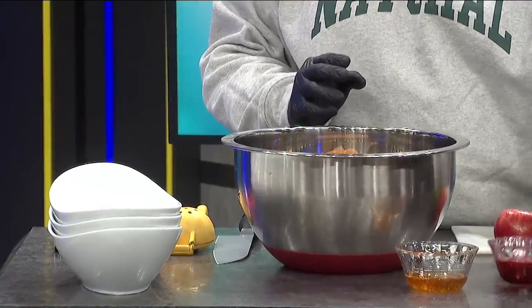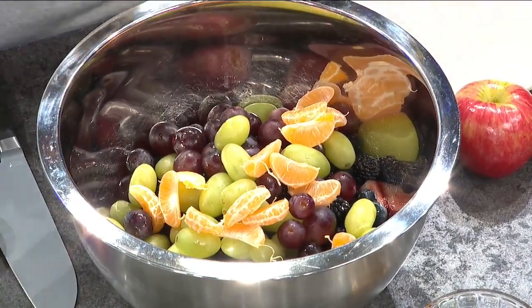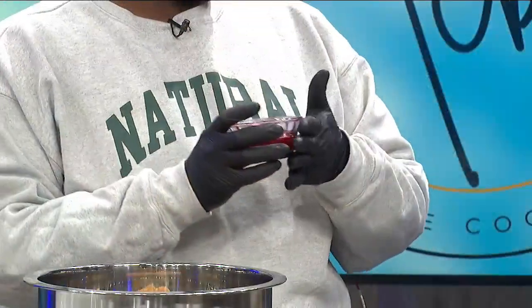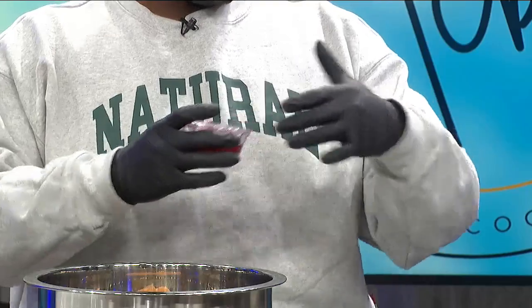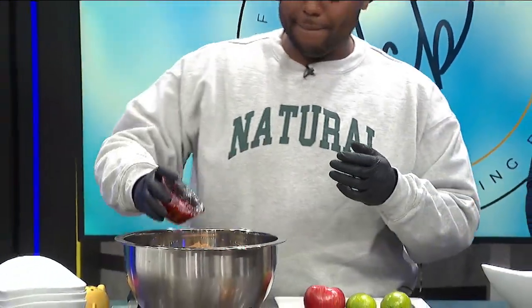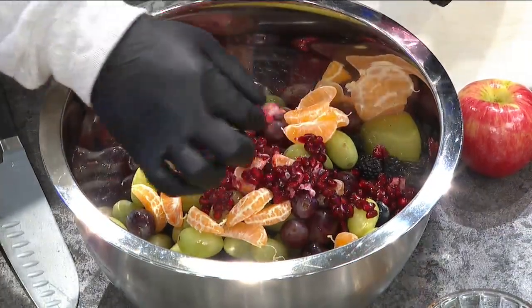A new thing that I just found out about was pomegranate seeds. I keep hearing about pomegranate seeds. They're really good — tart but sweet at the same time. They do make a mess in your kitchen, so put some paper down, because it'll stay. Don't get it on your shirt because it's not going to come out. So you just pour that in there — you can do as little or as much as you want.